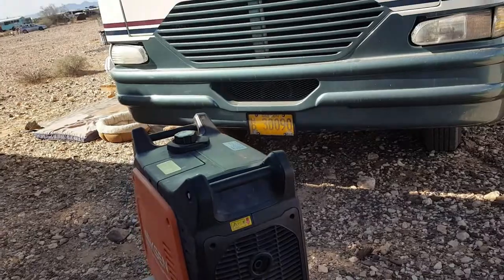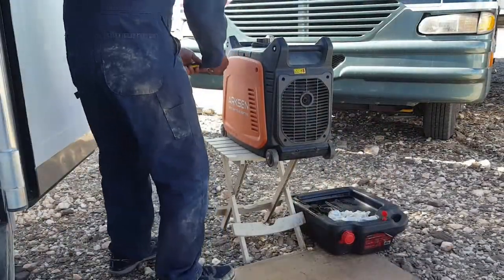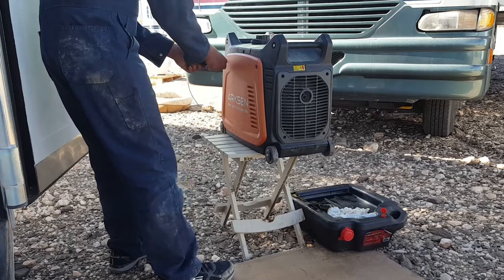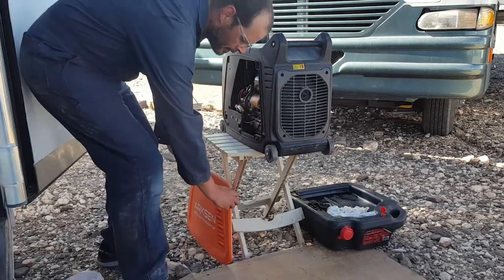Next thing I'm going to do is take off the two covers. Two screws pushed down and the covers come off.